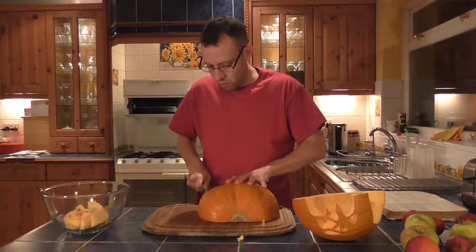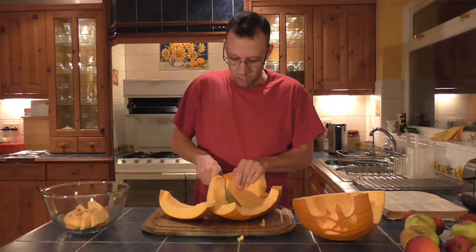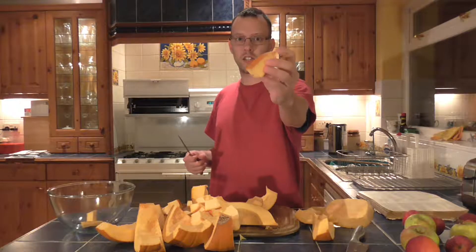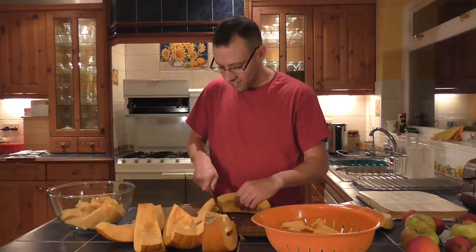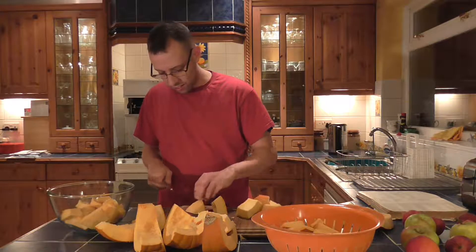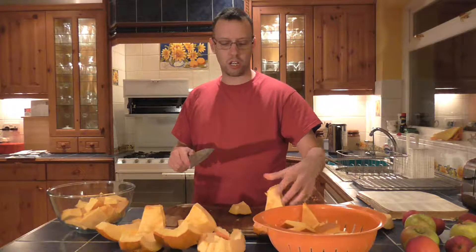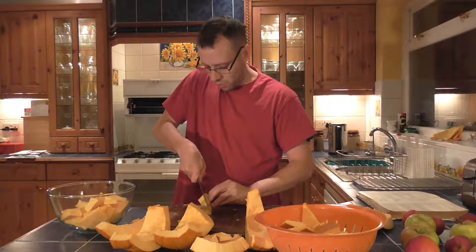So I'm just going to cut it into chunks like this. This makes it easier for me to get the good bits of pumpkin out. I find cutting it into little bits like this easier, then I can just cut the usable bits off. What I was going to do is cut around and then scoop it out, but this pumpkin is so hard that it isn't working.